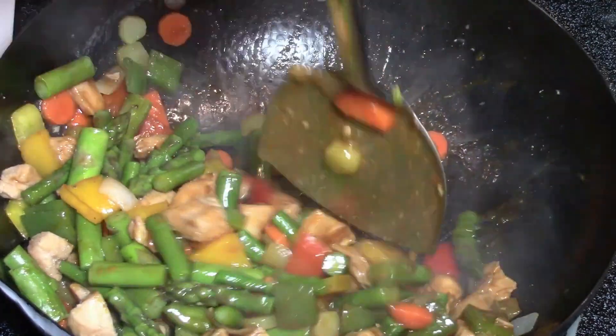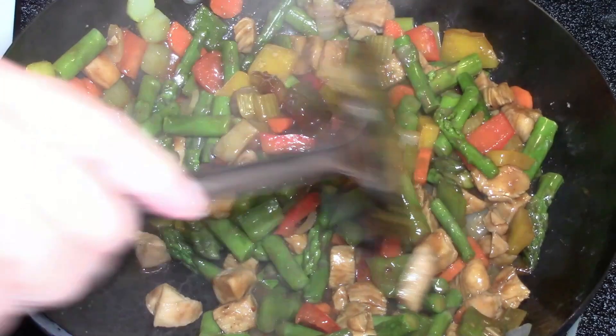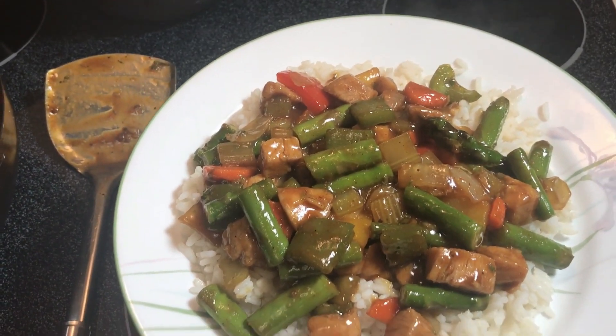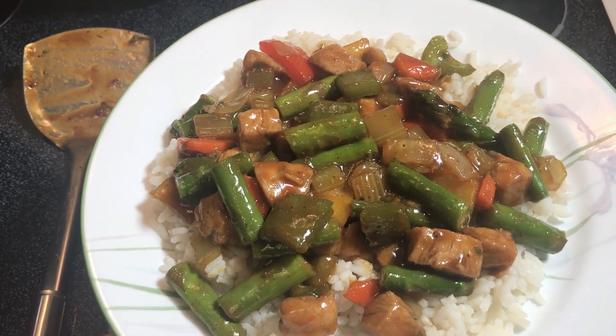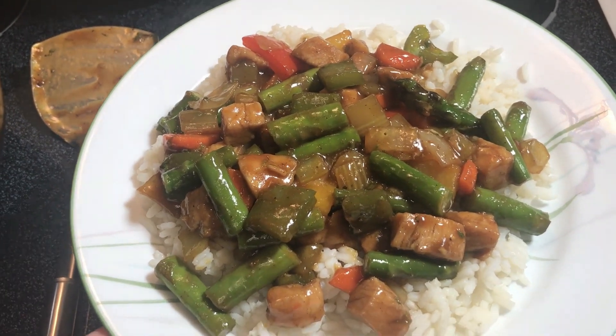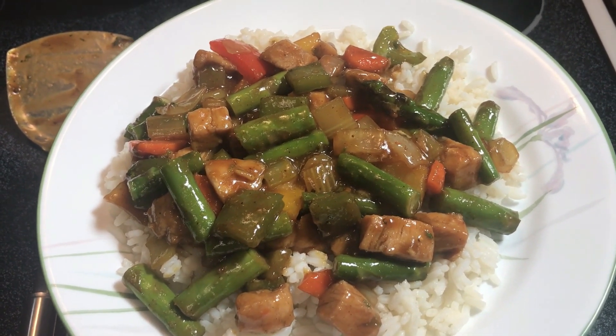We are just about ready to serve this delicious stir-fry on a bed of rice. Before signing off, I'd like to thank you for watching — please consider subscribing, and as always, we hope to see you next time. And there's the stir-fry we just watched being made on a bed of rice. This is exactly why I love asparagus season.